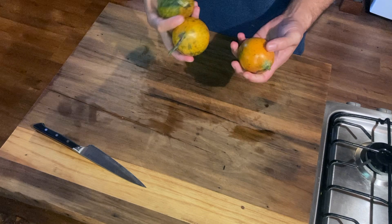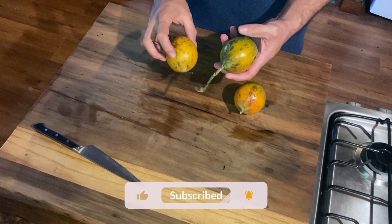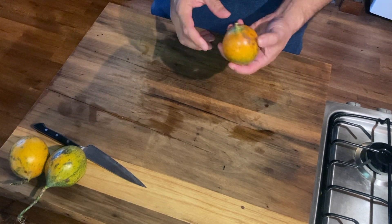Today I have here a Grenadilla — I have three Grenadillas. A Grenadilla is very similar to a passion fruit or a maracuja. It's a very strange fruit.